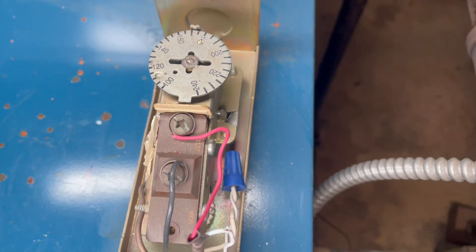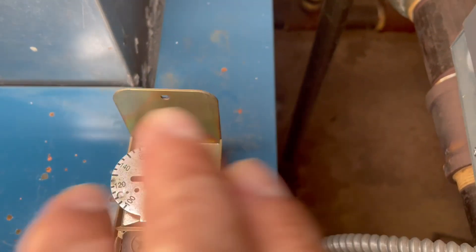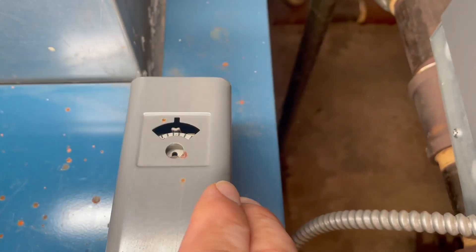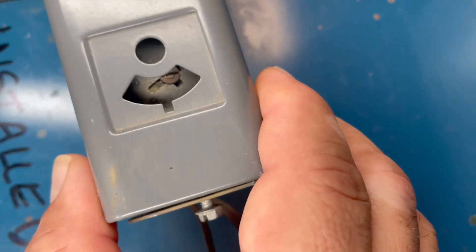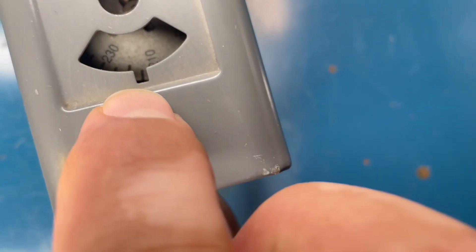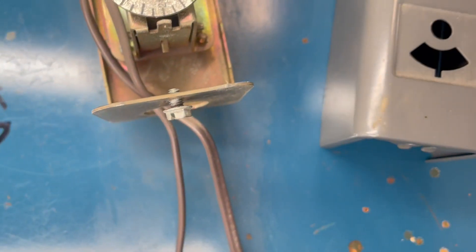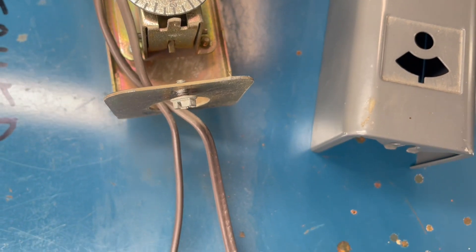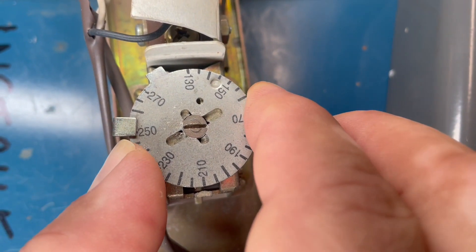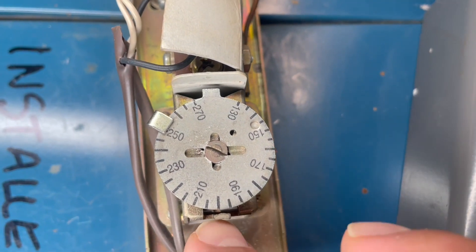Do you hear that? It's turning on because now it's going to require to be hotter. So if we have this at 170, that means that your high limit has to be set 20 to 30 degrees higher. So this one here, whatever shows on this line is going to be the temperature. Right now we have it at 210. So that's 170 plus 30 is 200. We're going to set it up to 200, right there — this line here, 200.